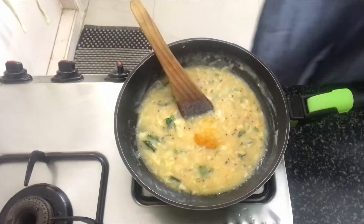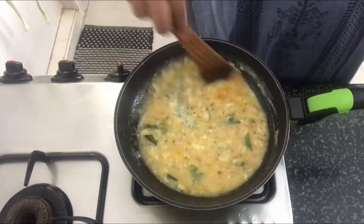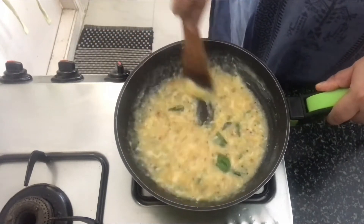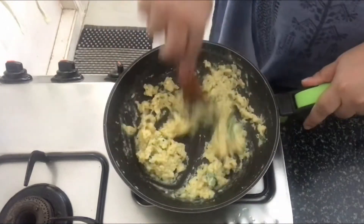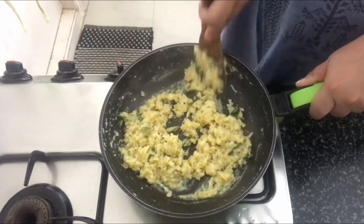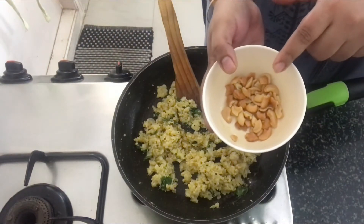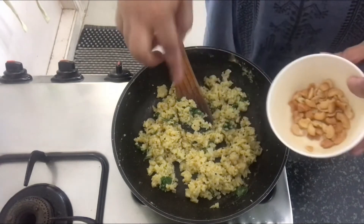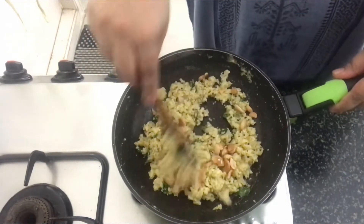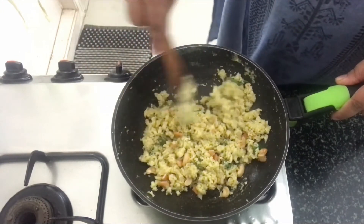I forgot to add the turmeric to the egg while beating it, so I am adding it at this stage. Keep mixing until it scrambles nicely. The scrambled egg is ready. Now, I have got some roasted cashew nuts here, which I am going to add to this.